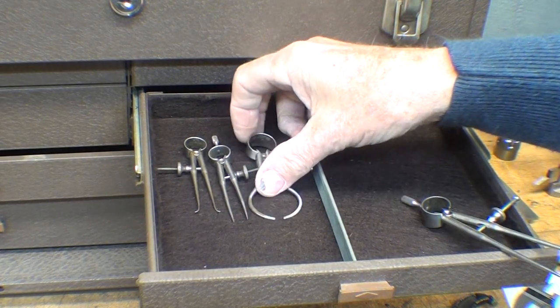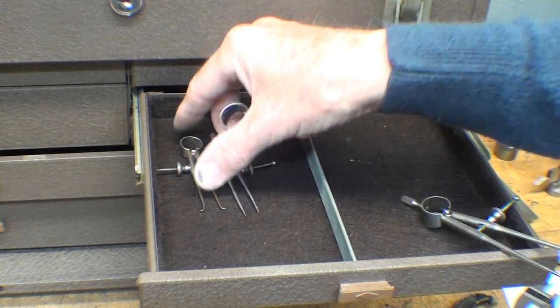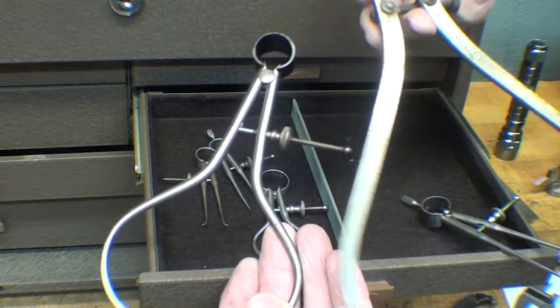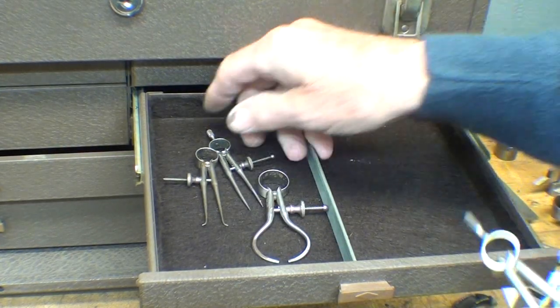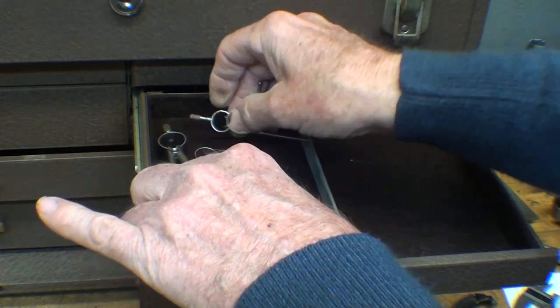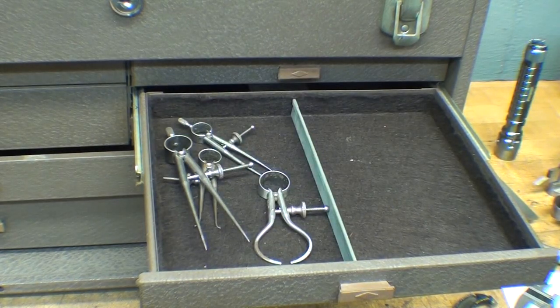Years ago we used a lot more calipers than we do now. I like these little Starrett outside calipers. I very rarely use an inside caliper, so I'd say pass on that unless you find a need for it. If you're doing larger work you might need bigger-size calipers, but those are probably going to be provided by the shop. I certainly do use a lot of dividers, especially the small ones. Decide what you need before spending a lot of money on these — you can buy off-brands too that are perfectly serviceable. Depending on what you're doing, you might need a compass.